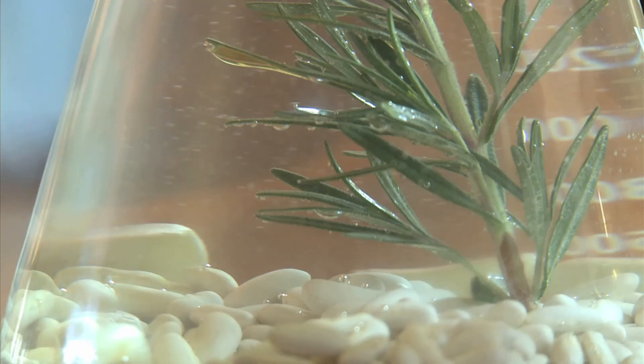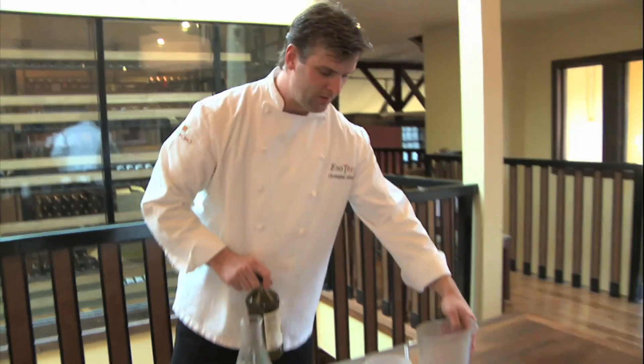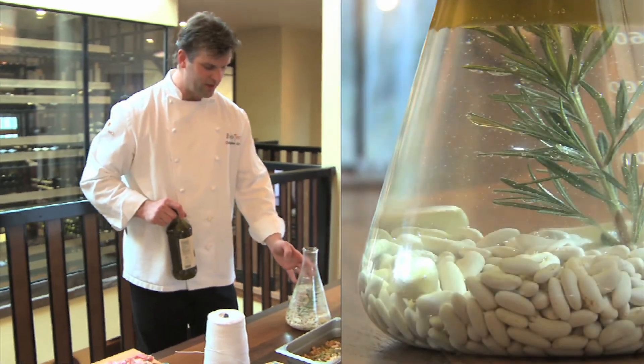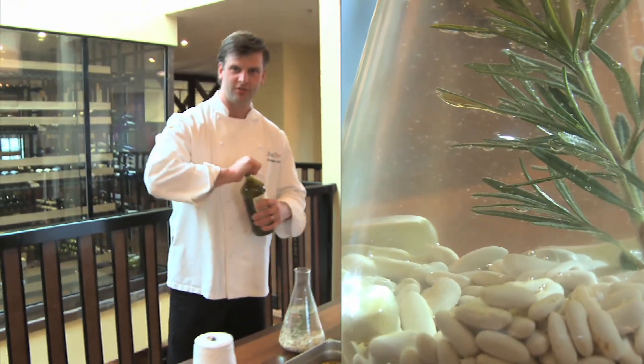So this recipe is about white beans. It's extremely simple. There's very few ingredients. So far we've put in beans, garlic, rosemary, and water — four ingredients. We're going to add the fifth here now, which is some terrific extra virgin olive oil.